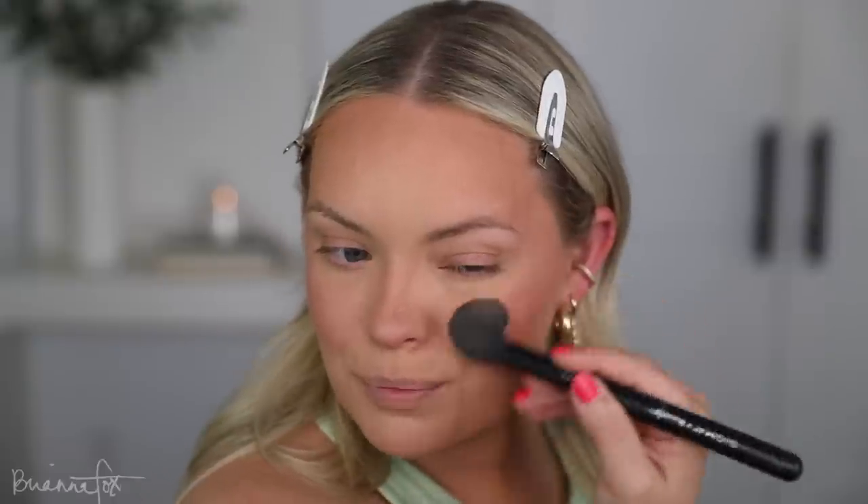I do like the color. I don't have a new highlight so I'm just going to use my favorite right now, Champagne Pop. This on the cheekbones, and then use my finger for the nose and the cupid's bow. Okay, face is done. Let me just spray my face.